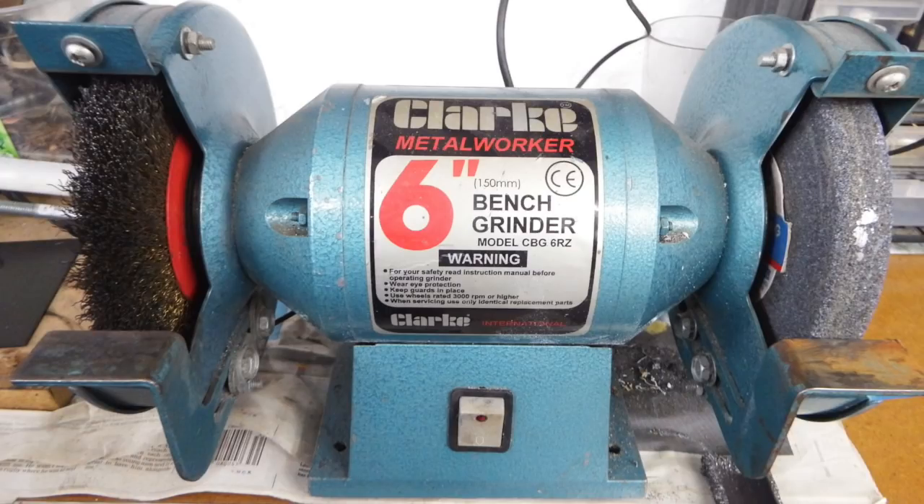So let's go into the workshop and see how we do it. Most of us in the workshop have a bench grinder like this — this one's a six inch diameter grinding wheel bench grinder. One side is the grinding wheel and on the other side it's got a wire brush.